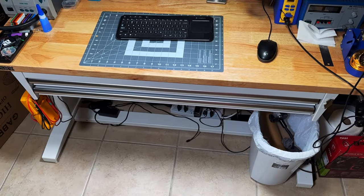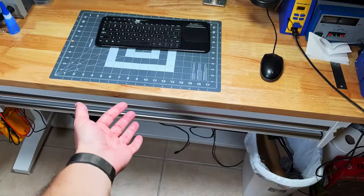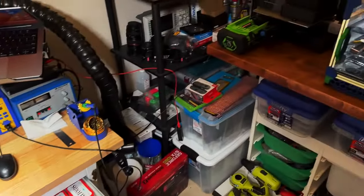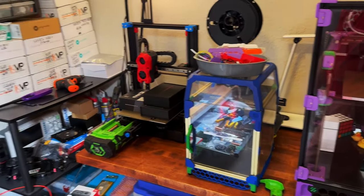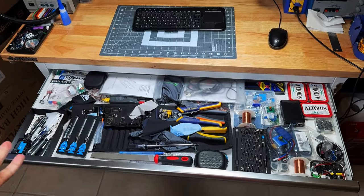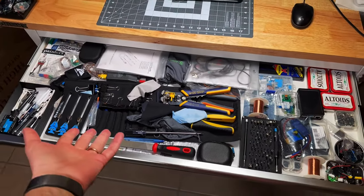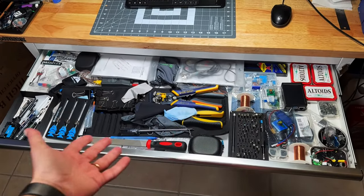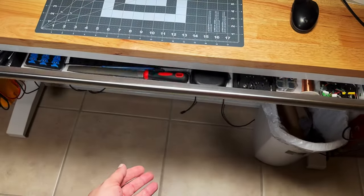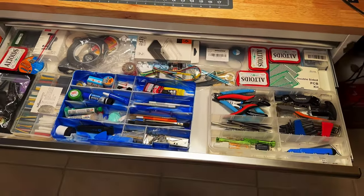Hello YouTube! In this video we're going to organize my workspace. I have a huge mess here and at this point I don't have space at all. My goal for the next half year is to improve this situation as much as I can and use space as optimized as possible. You can see half of this drawer is just a huge mess, so it's a perfect opportunity to implement some utility in my workspace.